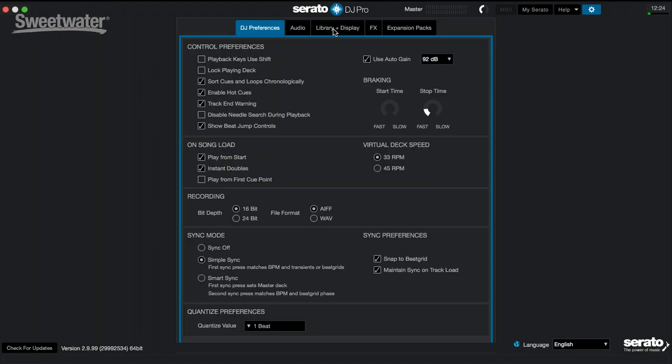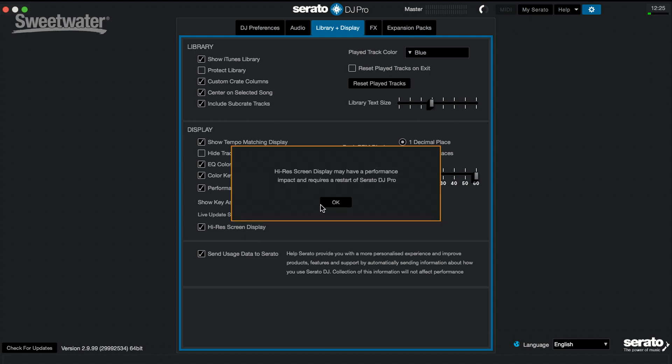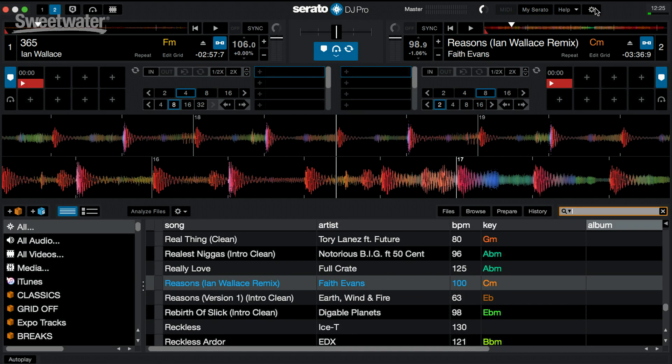You also have the ability under the library and display setup to turn on high-res screen display. When you turn this on, it harnesses the power of a retina screen or UHD screen, so everything comes out really crisp and vibrant. If you scale the screen larger or smaller, the text stays the same and you won't see any pixelation. This is especially great when you're in a dark club and need to focus on your screen for hours.